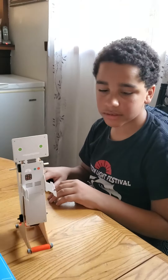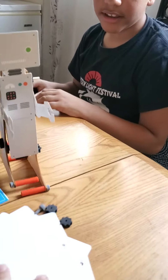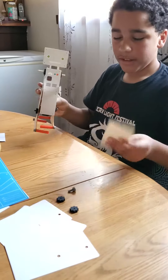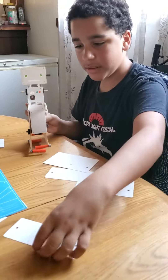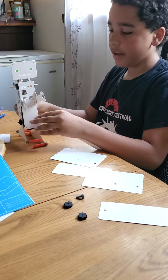Well done. Ten out of ten. What are these spare parts for? The spare parts are for drawing your own arms. And I guess these other spare parts are so you don't lose a piece — or if you lose a piece, you've got a replacement.